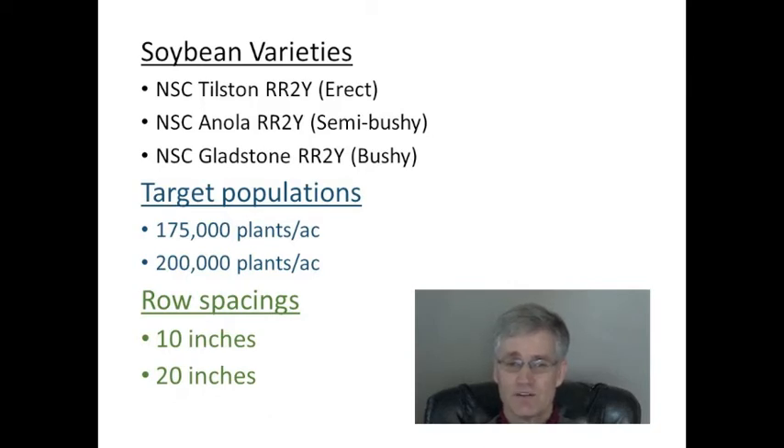The second factor targeted plant populations of 175,000 and 200,000 plants per acre. Past research would indicate that higher plant populations should be recommended when using narrow row spacings. The third factor examined were row spacings of 10 and 20 inches.